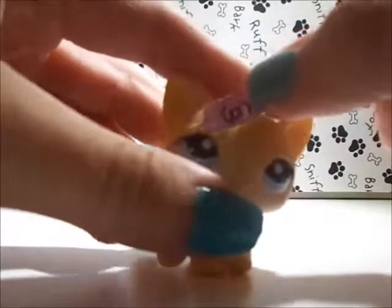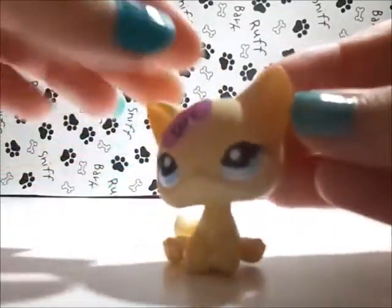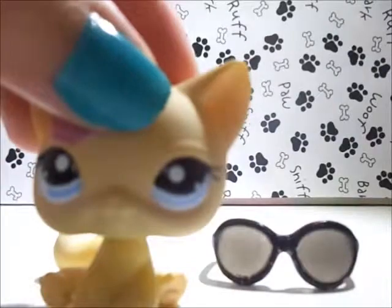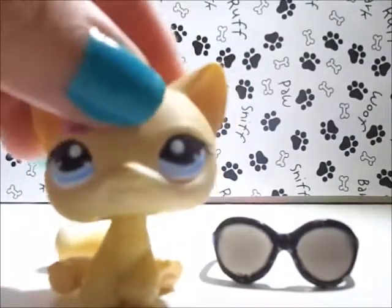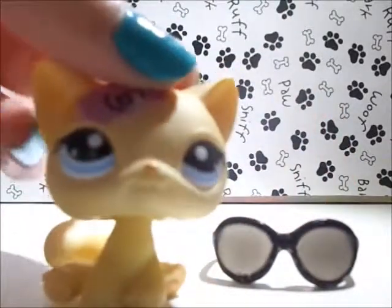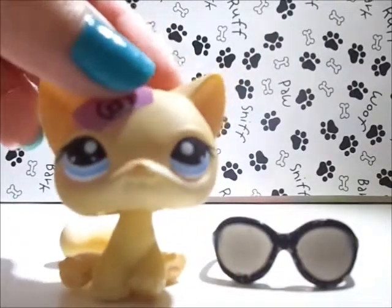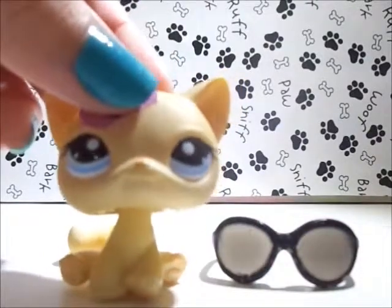Stick it to wherever you would want your pet to have it. Make sure to like this video if it was helpful. Comment down below if you like this new light effect setting, and also comment some more DIY ideas for me to do in future videos. Be sure to subscribe and follow me on Google Plus - until next time, bye!